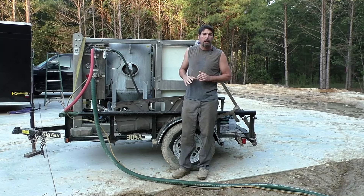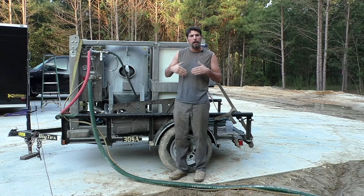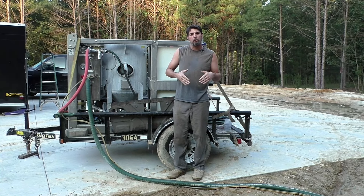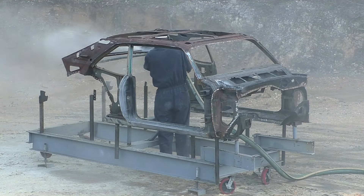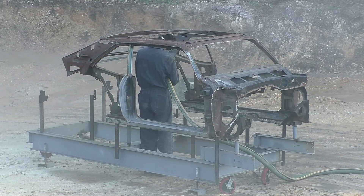We're going to dive right into this video. I'll do some voiceover and talk about what we're doing in the process, and then we'll do the epoxy prime and come back with the final thoughts. If you follow along to my channel, you'll know that less than a week ago we put out a sandblasting video on a 70 Cuda that's going to be very similar to this one.